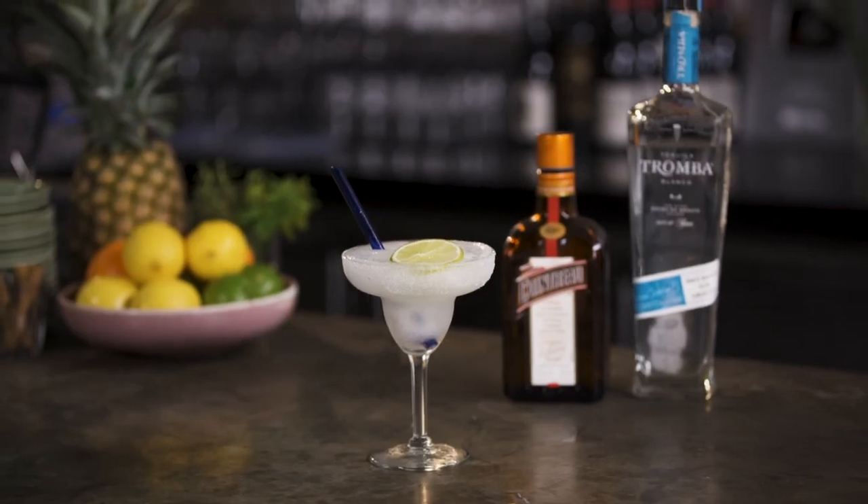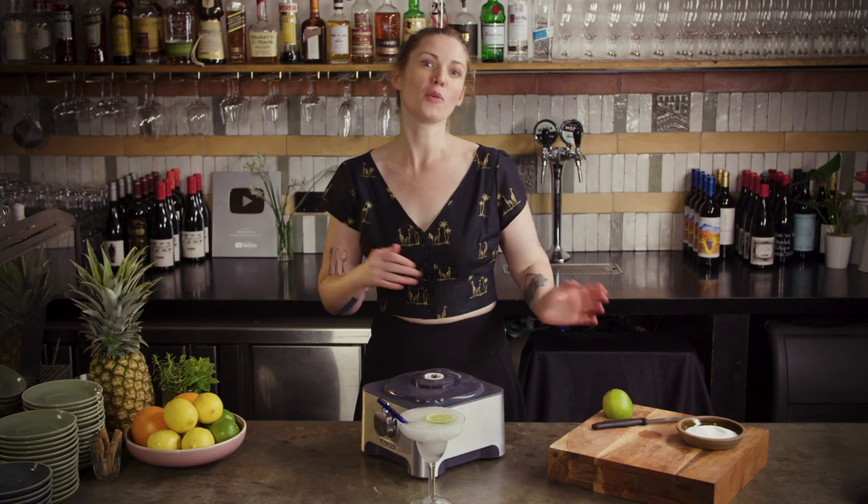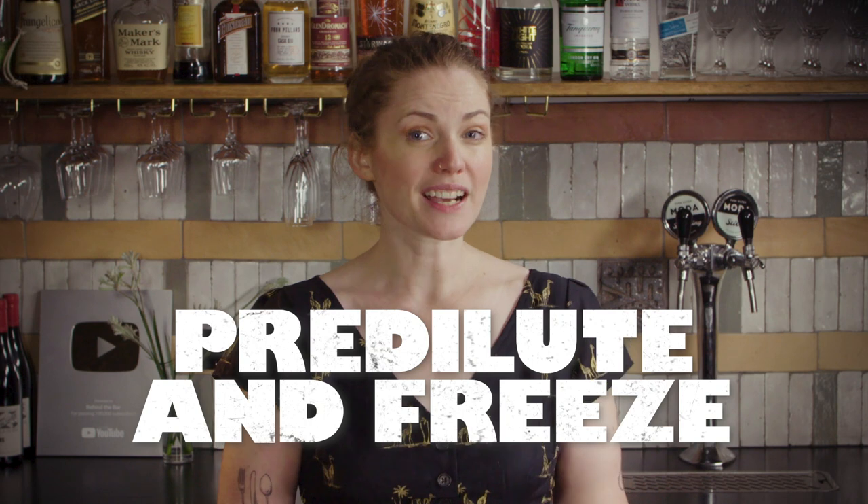Now the only problem with making banging frozen drinks like these for your friends is that they might not want you to stop, and standing at the blender all party long can start to feel like a bit of a chore. So is there something you can do to prepare delicious frozen drinks ahead of time? Adding ice into your blender is basically just freezing and diluting your drink — so why not pre-dilute and then freeze? A boozy granita-style drink is a great thing to have prepared in your freezer for a party. You can keep it lighter and more sorbet-style, or loosen it out with a frozen spirit of your choice. This recipe is endlessly adaptable — try mixing it up with fortified wines, amari, different liqueurs and juices.